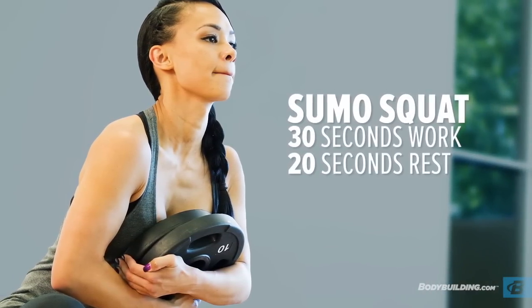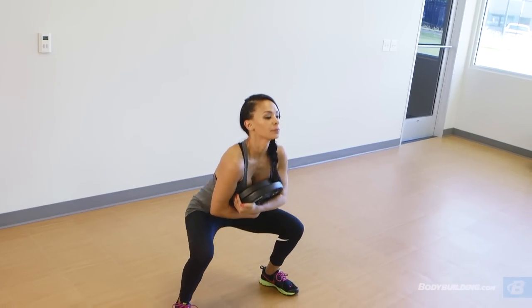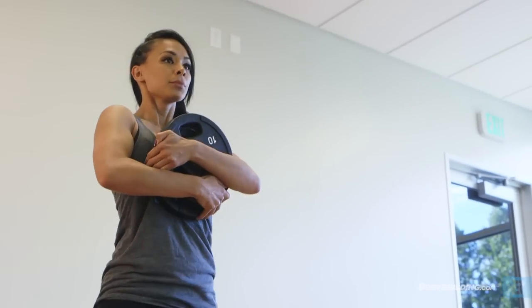Second exercise is sumo squats. As you can see, I'm using weight plates. The reason why is because if you don't have weights, you can use your school books. History books are typically really big, so just grab your history book — it's going to be about 10 pounds. And then just make sure that you're squeezing your glutes at the top so that you hit not only your quads, but also your glutes.